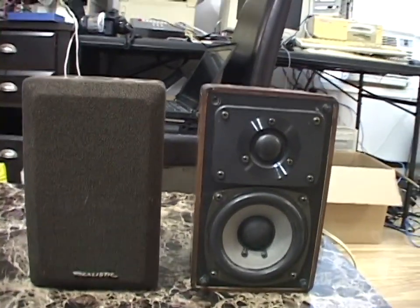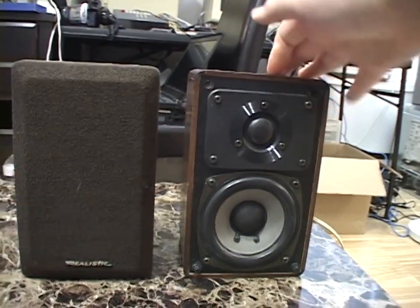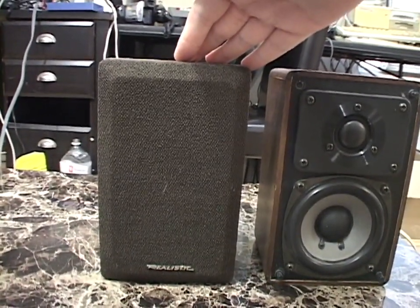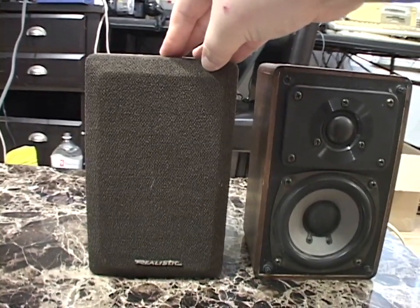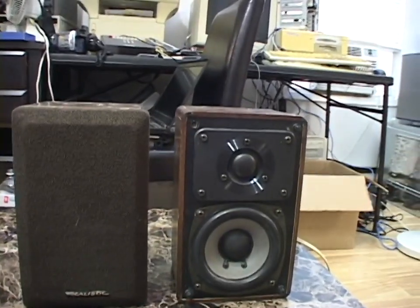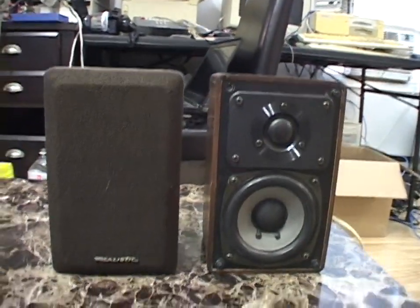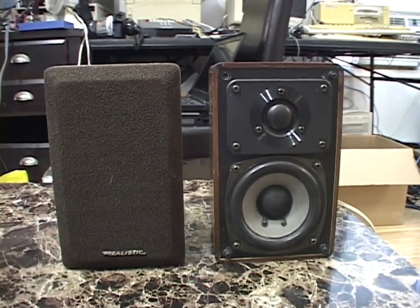I originally got only one because the other one, while it wasn't in use at the time, was in the works to be put into use somewhere in the TV station. Both of these used to be in use, but then the TV station bought some new speakers.